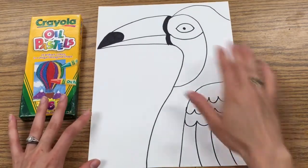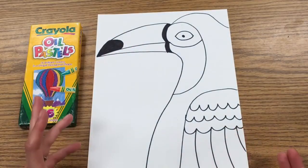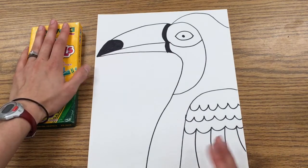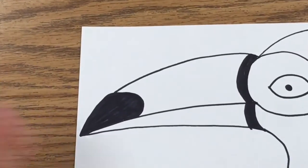The next thing we're going to do is add in some oil pastel to the beak. The technique we're going to use is blending, and it's going to make it look really realistic. I'm going to show you what colors I want you to use, where I want you to use them, and then how you're going to blend them together. First we're going to zoom in and get a little bit closer to our beaks so we can see it up close.